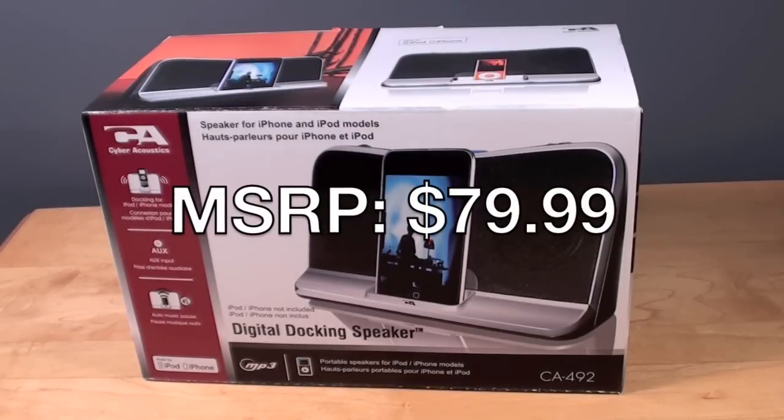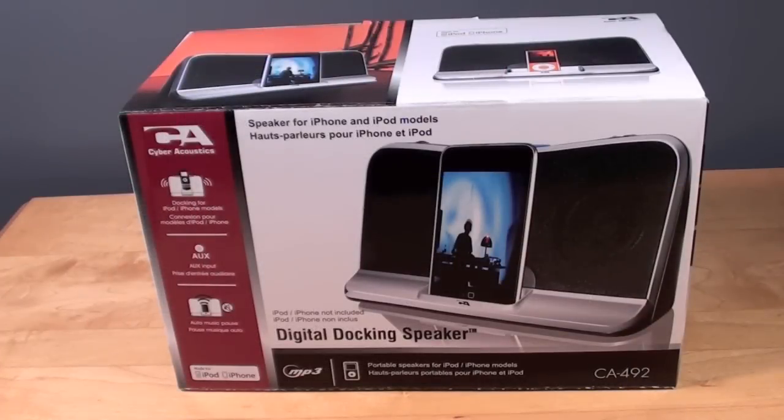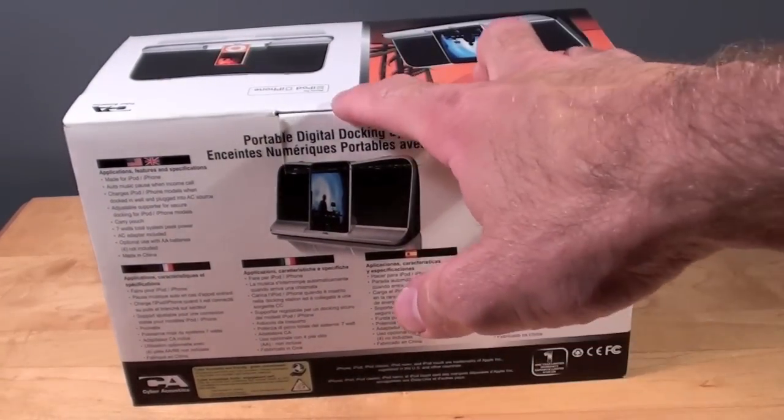This is their newest portable dock for all the iPods and iPhones. This will also work with an aux cable, so if you don't have an Apple product that has a dock on it, like an iPod Shuffle, Zune, or any other MP3 player, you can connect an aux cable. So let's go ahead and get into this packaging and see what's inside.